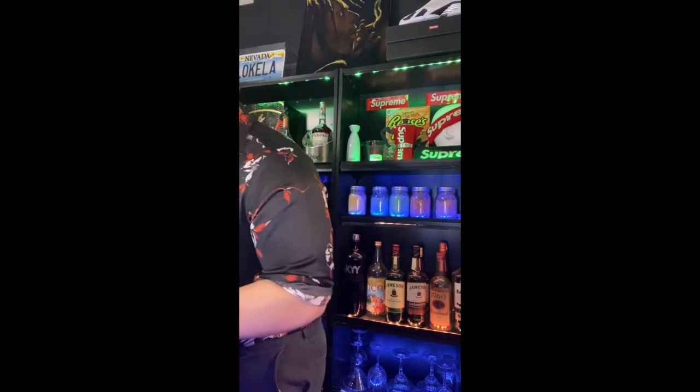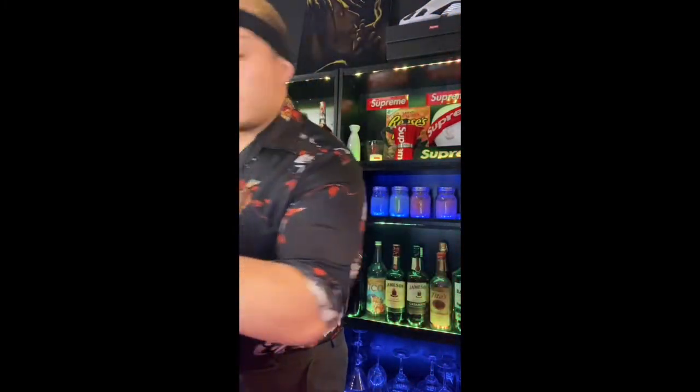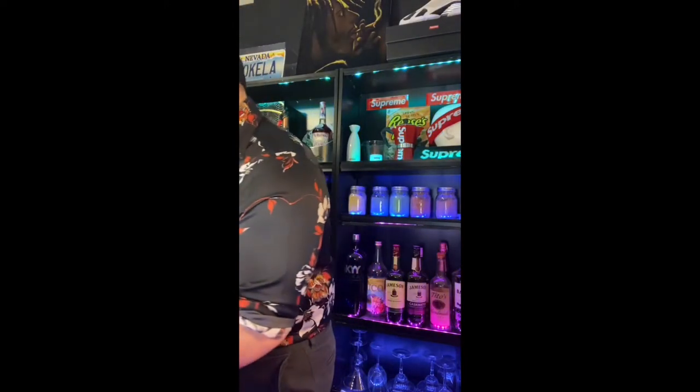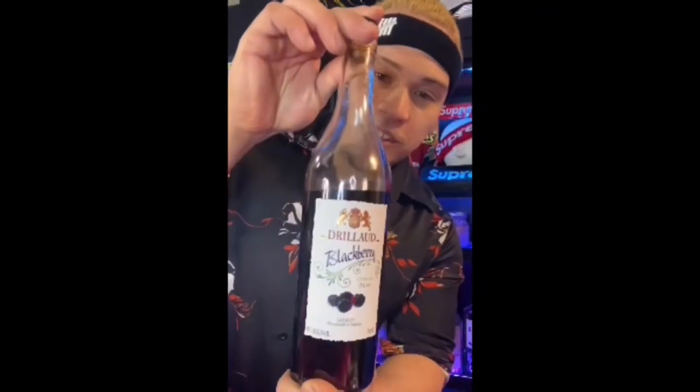Let's get into these ingredients. First thing up: some Sambuca Black, some limoncello, some sweet and sour, some Empress gin, and then some blackberry liqueur. All right, now that we got the ingredients out the way, let's build this drink.